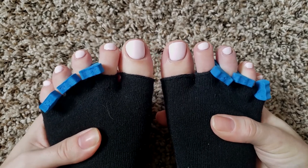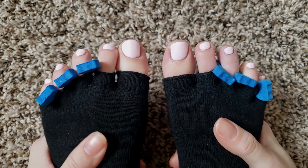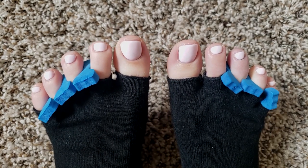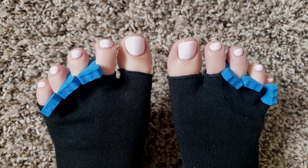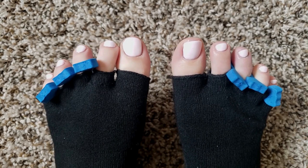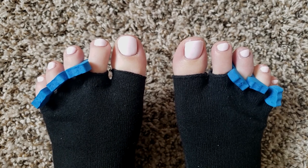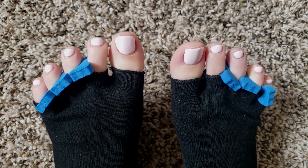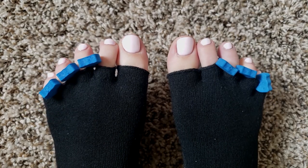Here is the finished look. I hope you guys enjoyed — I really just needed to do a pedicure so I figured I would film this instead of doing a regular manicure. I do really like this color, especially for my toes. I think it's cute and light for spring. Let me know if you have any questions down below and I will see you guys in the next video. Thanks for watching.